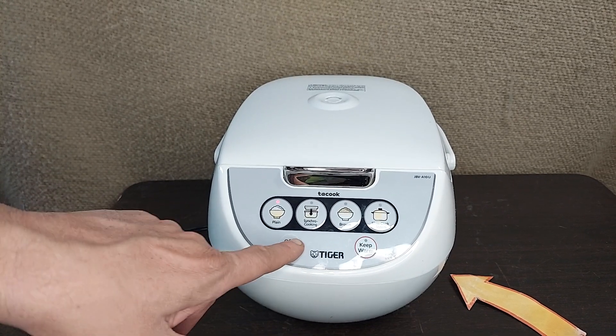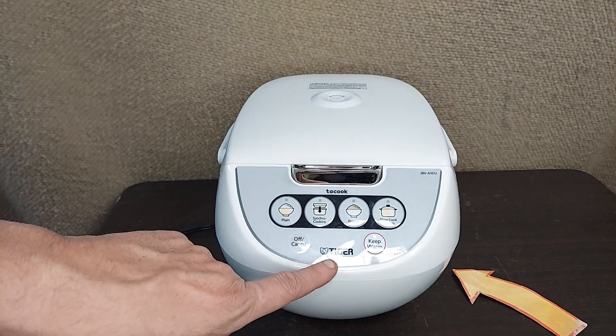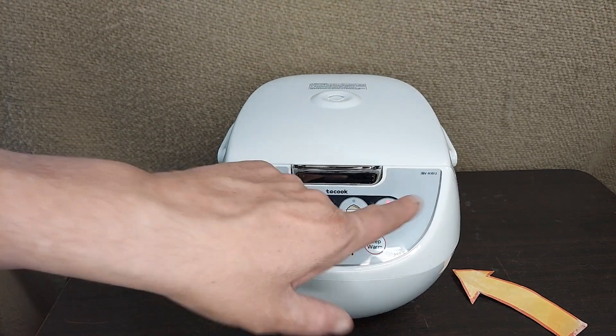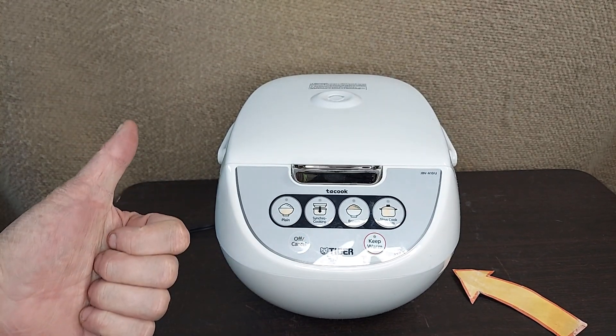If you want to cancel that and just keep it warm, you can do that. Cancel it, keep it warm, cancel that, go to slow cook. So there's four buttons, but it's one-button cooking. We'll go ahead and turn it off. Couldn't be easier.